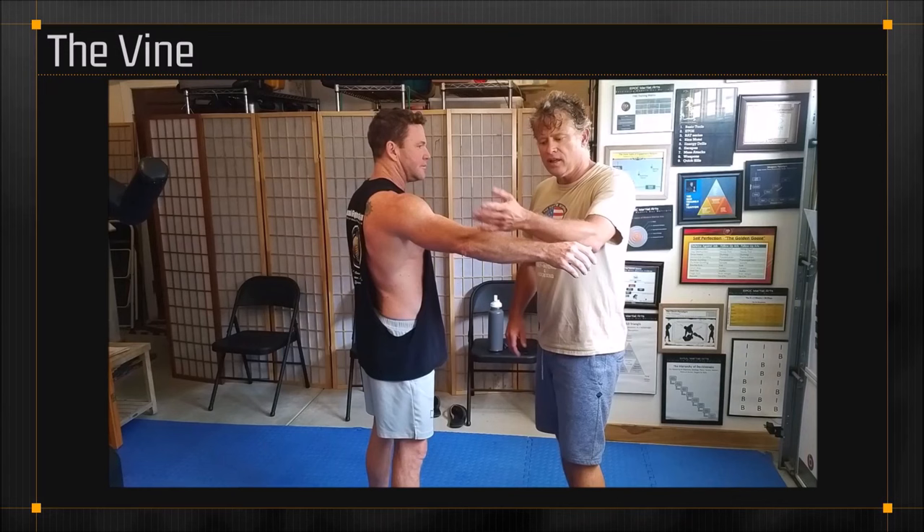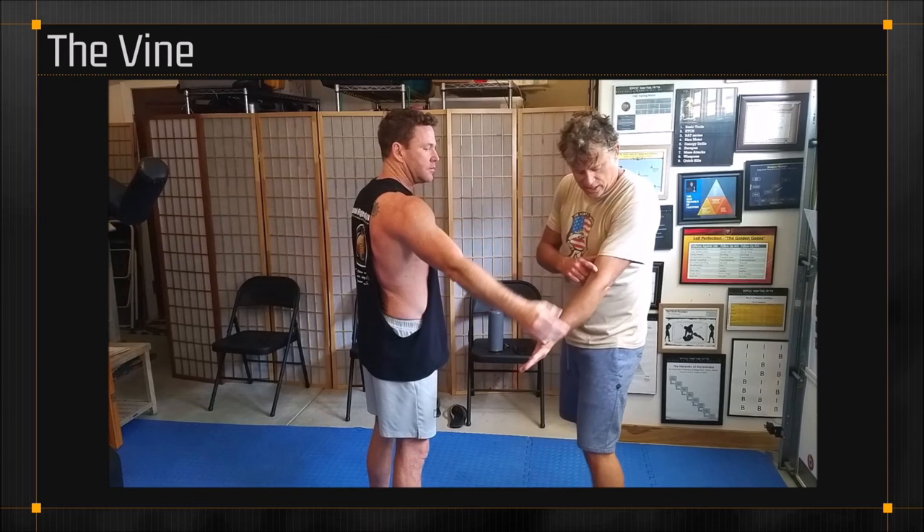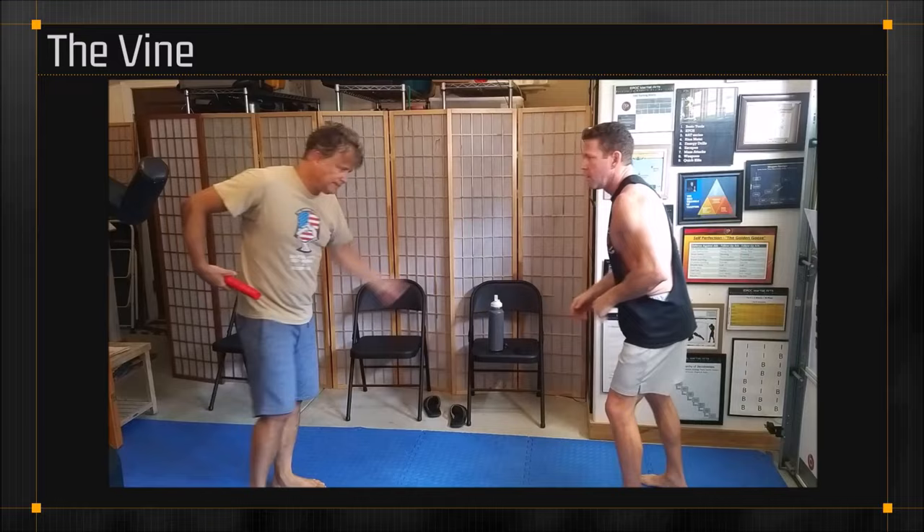Now let's go through the vine. Vine takes us around to the antecubital fossa, which is this section of the arm, whereas the snake took us to the armpit. Snake and vine principles come from weapon fighting, so we're going to illustrate the vine off of a knife stab.